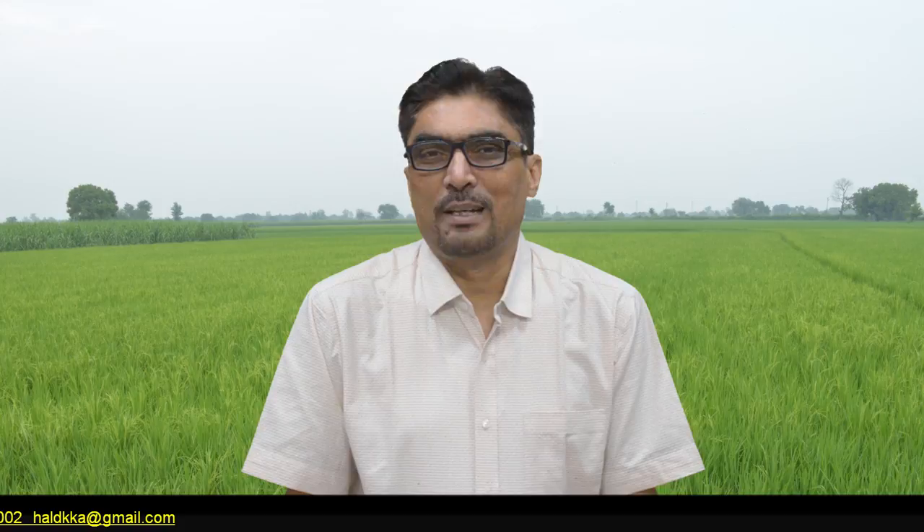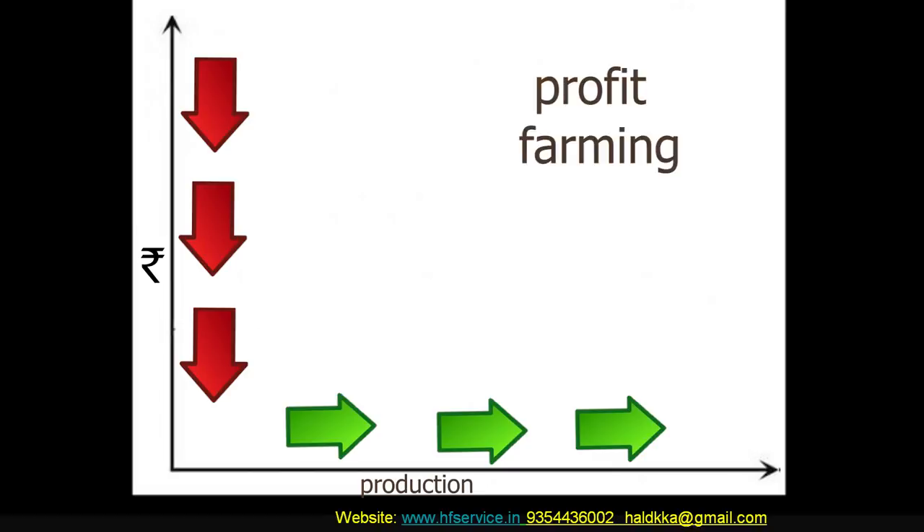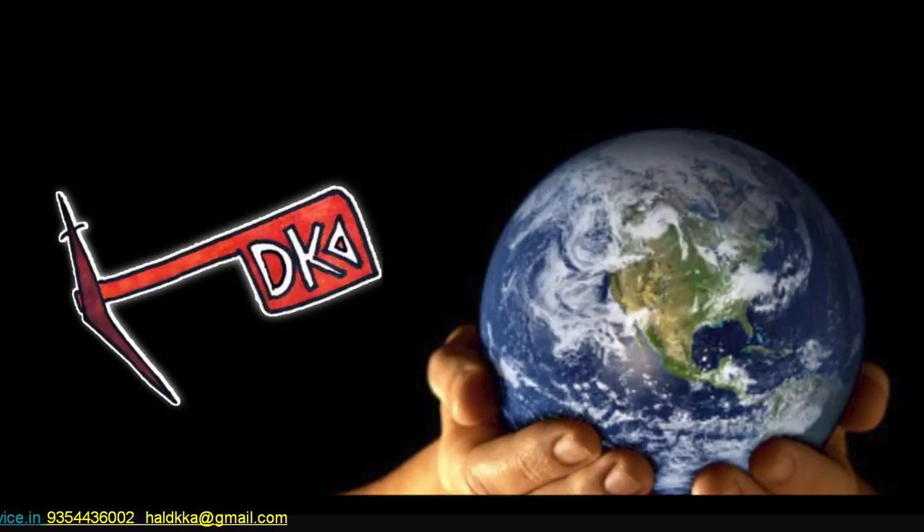With our joint efforts, we can bring a manifold increase in income of farmers by increasing production at a lower cost, and sustainable agriculture can also become a reality. This video series is dedicated to Mother Earth. Come on and join this mission. Thanks once again.